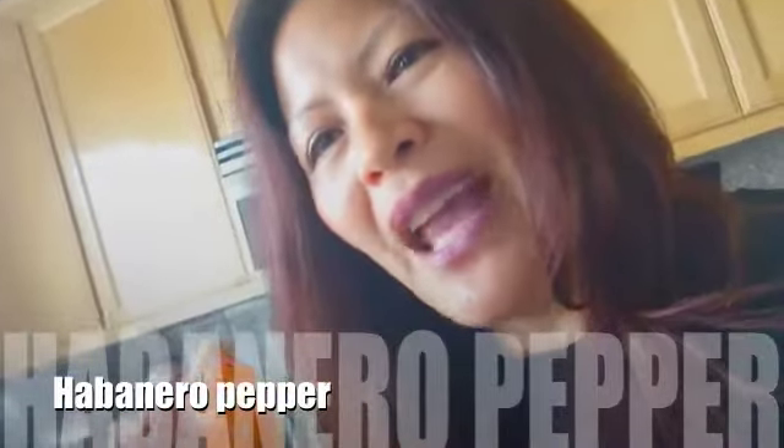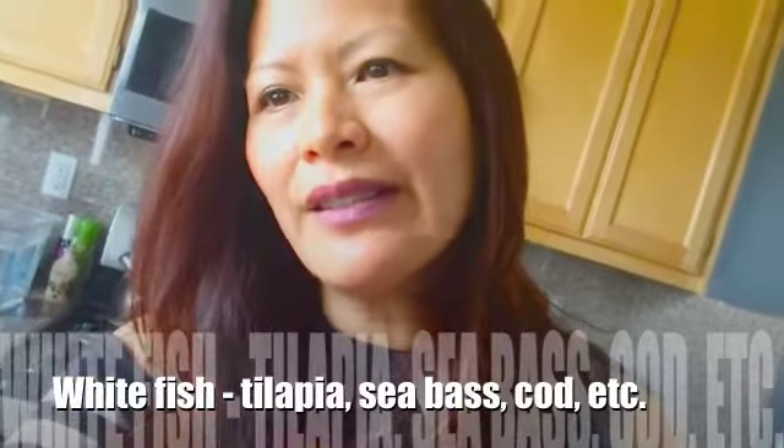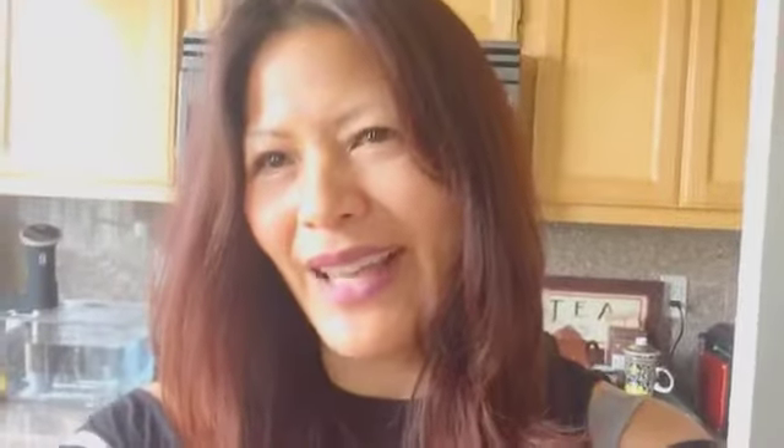You will also need a habanero pepper. This is a really, really hot pepper, so you need to be very careful in terms of how you slice it and how you handle it — I'm not really touching the pepper right now. Don't rub your eyes either. You're also going to need some cilantro. The main component is a white fish; the recipe called for tilapia, but you can choose other white fishes like cod, sea bass, or flounder.